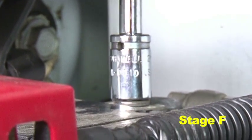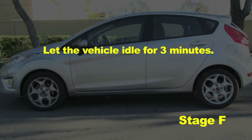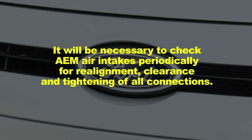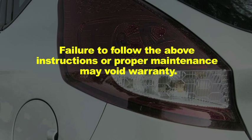Reconnect the negative battery terminal and start the engine. Let the vehicle idle for 3 minutes. Perform a final inspection before driving the vehicle. It will be necessary to check AEM air intakes periodically for realignment, clearance, and tightening of all connections. Failure to follow the above instructions or proper maintenance may void warranty.